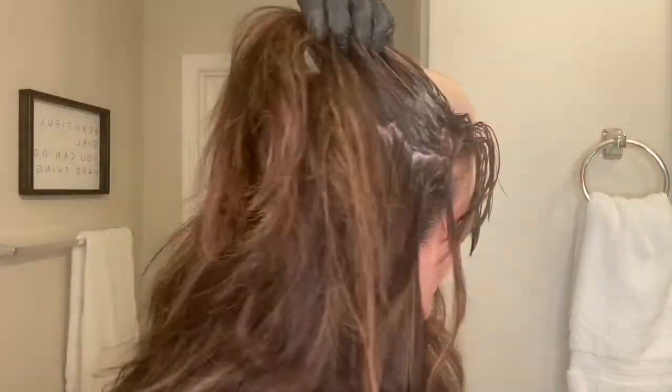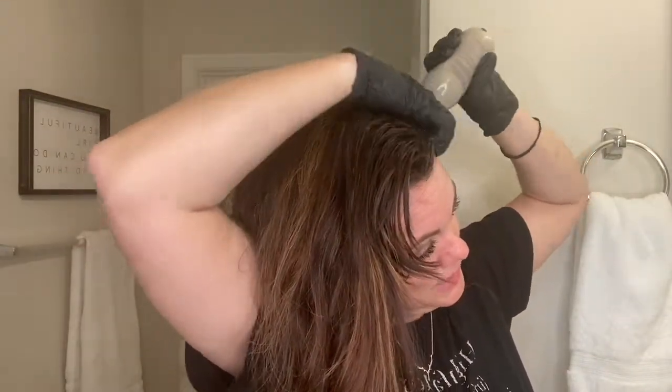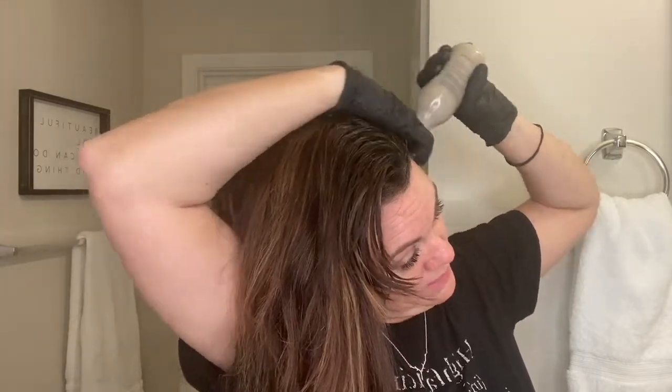Now I flip my head over and do a little bit on the back. I don't really have gray deep in this area — it's only at the top — so I don't have to be super precise. But I don't want gray showing in my ponytail. Maybe you're a mom with little kids — I had five kids, can you believe it? Everyone says I don't look like I had five kids, and I'm not sure what they mean.